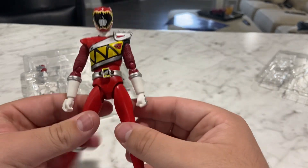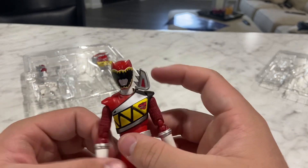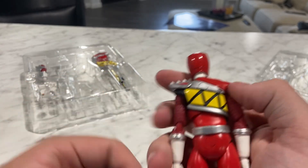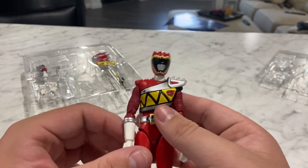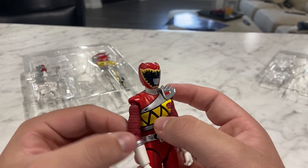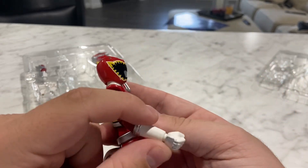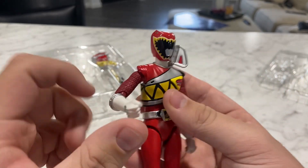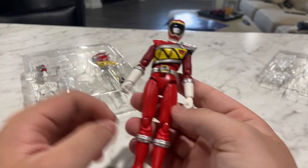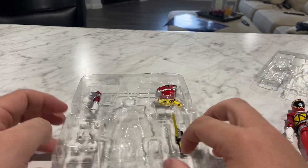Very articulatable, and you should expect that from pretty much every Figuarts figure, because they're pretty good. Really good detail — the details on the suit, you get all the extra shapes on the arms. Pretty good detail. You got this weird thing on the gloves. I was wondering what that was on there for — it's on this one too. Pretty good.